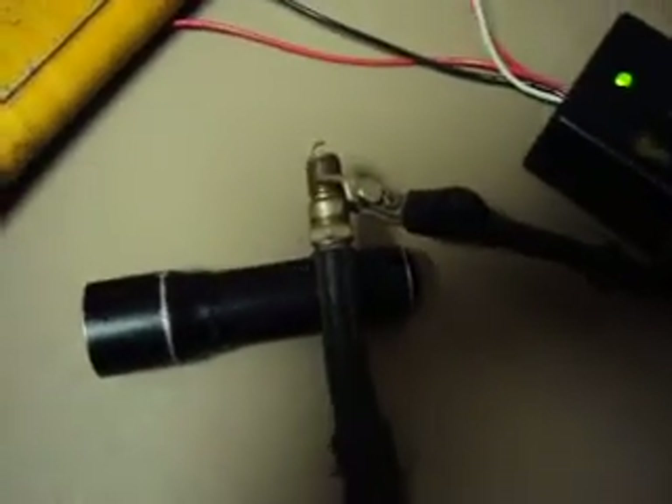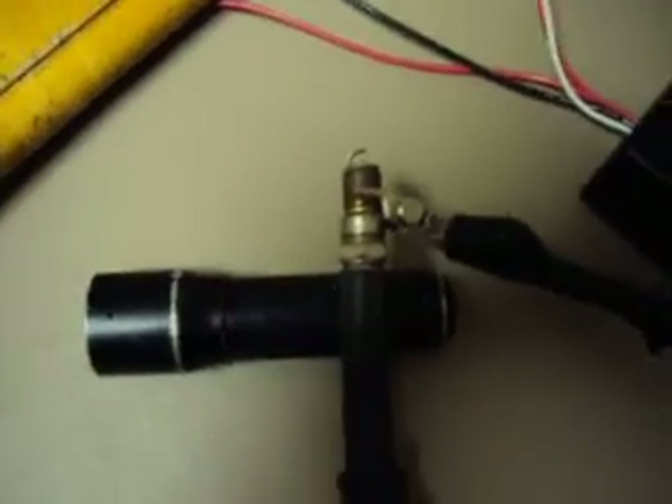Here again with the Spark-O-Matic Spark Maker Coil Tester Injector Tester. We'll hit the button once and she'll fire ten times, hopefully. Yep, that was ten times. You've got to wait one second between when you press it and press it again. It'll fire ten times.